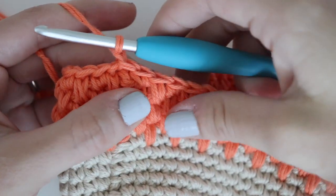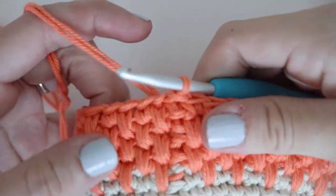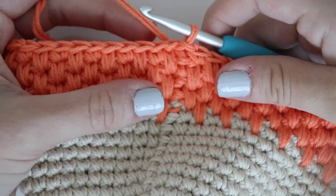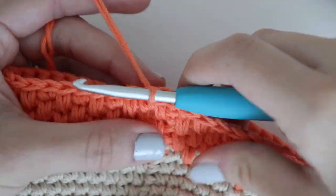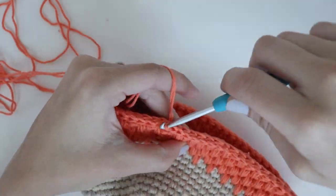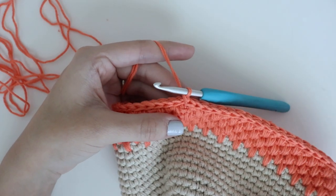Now that we've reached round 25, you should have five rows of alternating spike and single crochet stitches. For round 26, you will slip stitch into each stitch around to create a nice, clean, pretty border. Make your slip stitches a little loose just so they're not too tight. At the end of the round, slip stitch into the last space, tie off your work, and weave in your ends.